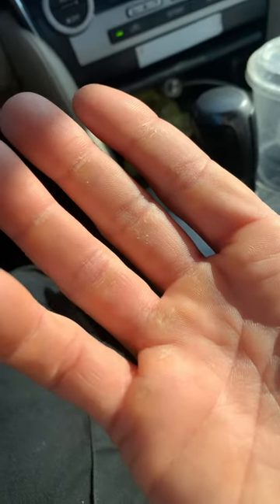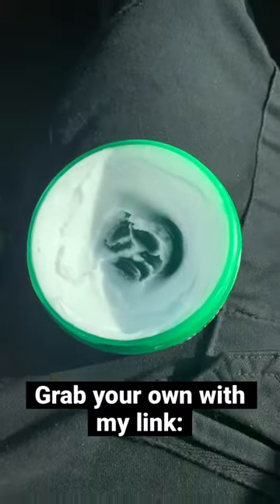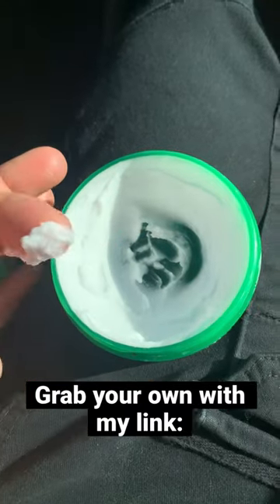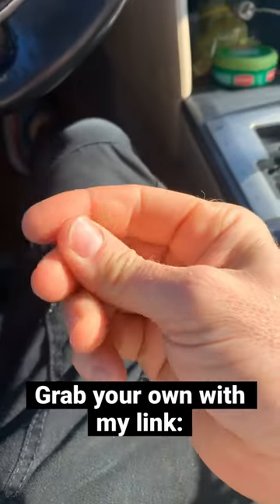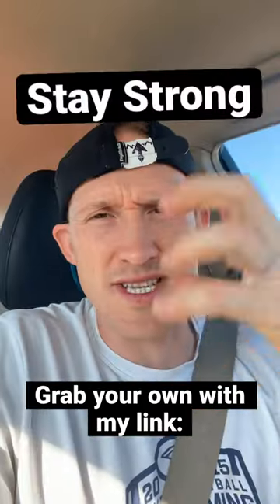If you start to get dry or cracked hands at this time of the year, especially for those of us doing Ninja Warrior or bouldering and working hard, then something like this is super helpful. I like this because it's more waxy and less lotion-y. And then my hands stay fresh, uncracked, unbloody, and I can still build the calluses.